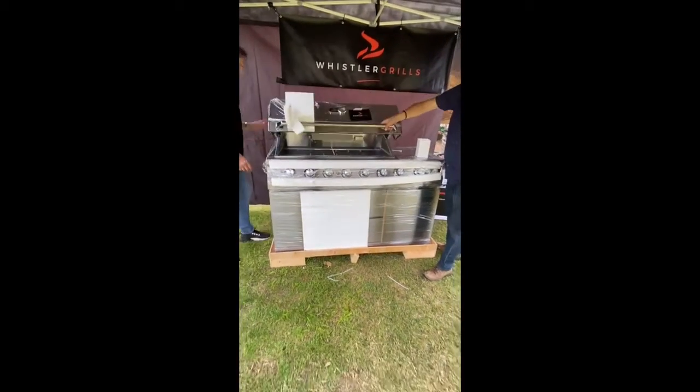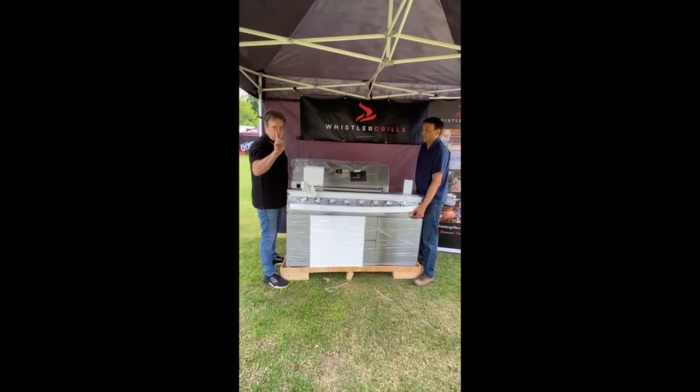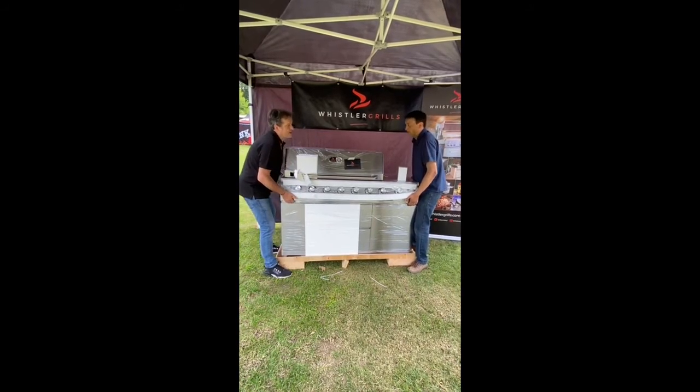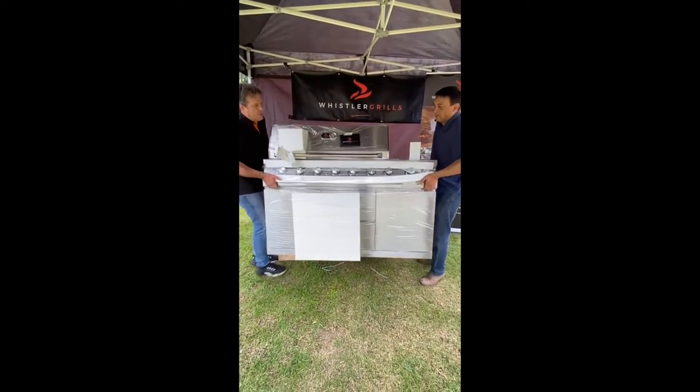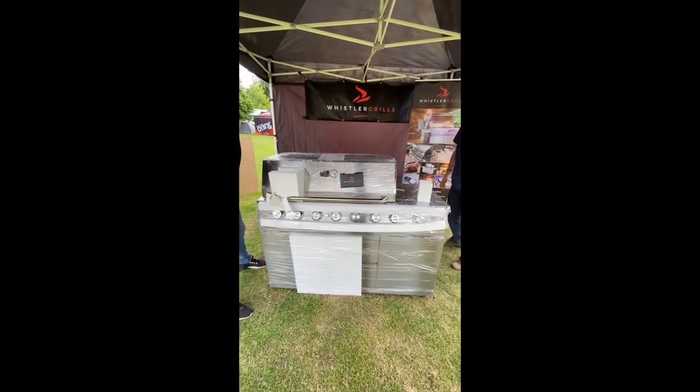Now we're in a situation where two people can lift this barbecue. You're going to lift it up, across, and out. Ready Chris — up, across, walk it clear, mind your toes, and down. And that's it — a perfect barbecue, no damage.